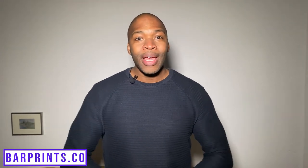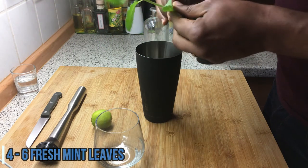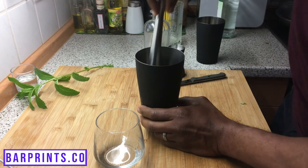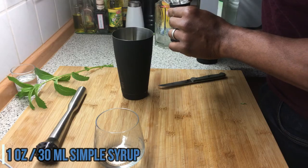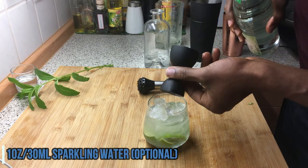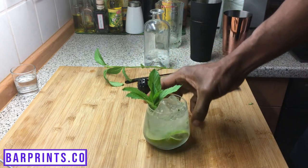Next up, we have the classic Mojito. Grab your shaker and take four to six fresh mint leaves, drop those in. Quarter a lime and drop those in your shaker as well. Grab the muddler and give it a nice light press — just enough to release the oils from the mint leaves and the juices from the lime without completely shredding the mint, which would give the cocktail a more vegetal flavor. Then add one ounce of simple syrup and two ounces of your rum. Put some ice in your shaker, give that a nice good shake, and strain it into your glass with crushed ice. Top it off with about an ounce of sparkling water and garnish with a fresh sprig of mint.